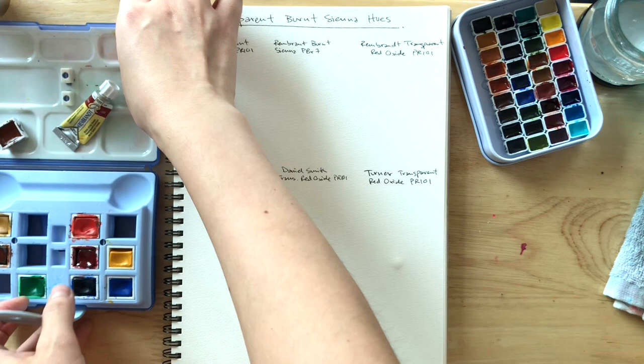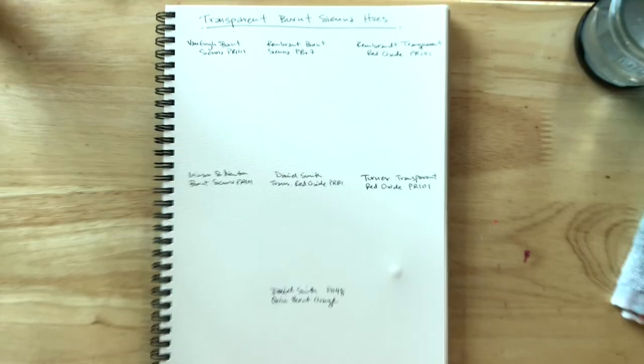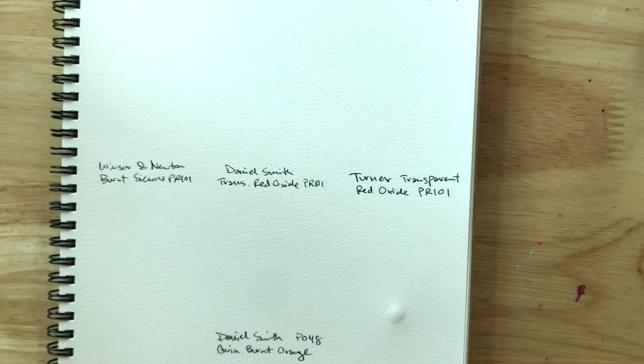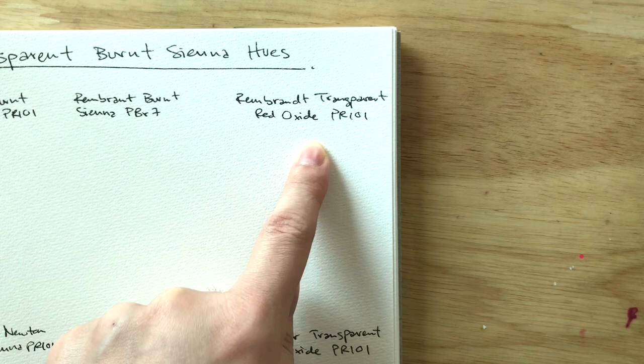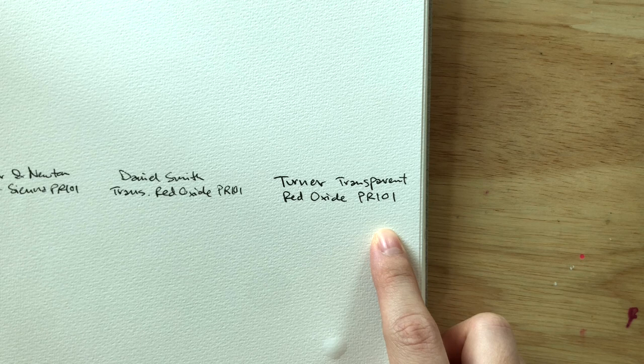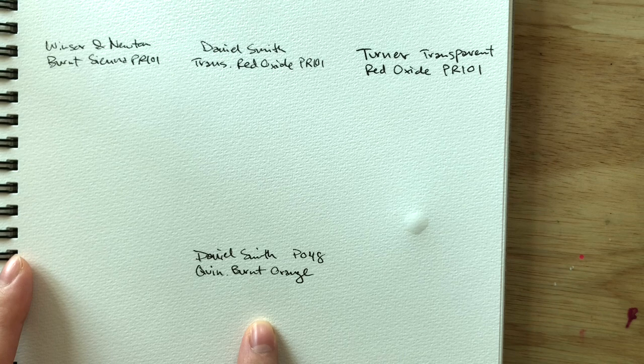We're gonna be going through each one. The first is Van Gogh burnt sienna made with PR 101, then Rembrandt sienna PBR 7, Rembrandt transparent red oxide PR 101, Turner transparent oxide PR 101, Daniel Smith transparent oxide PR 101, Winsor & Newton burnt sienna PR 101, and Daniel Smith Quin Burnt Orange PO 48.